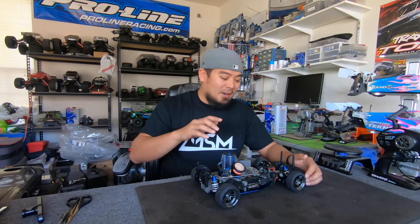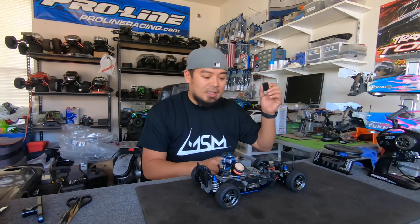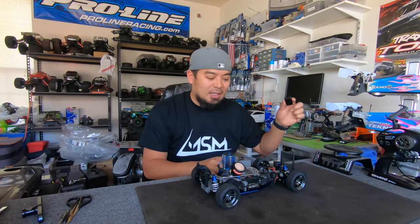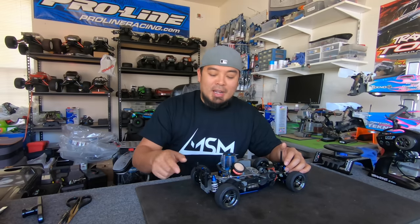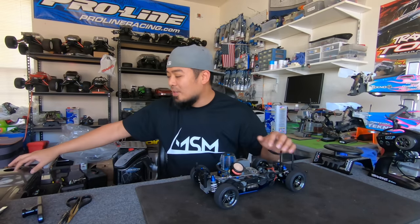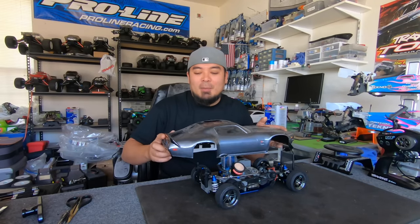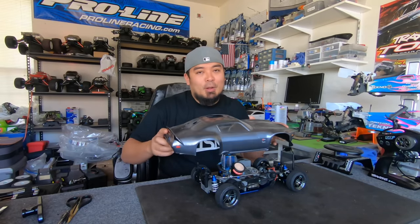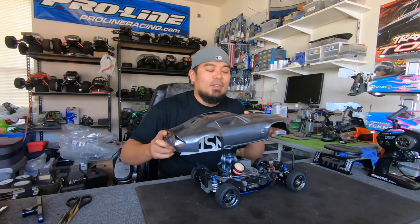All I have to do now is put a receiver in it, because I don't have a receiver in it. I am going to run a Traxxas radio because it gets really good range. And then I've got to mess with the body — I've got to mount the body. I'm going to run this Camaro body; this body came with the car and it fits on it perfectly. It's a Pro-Line body, so I do approve of it — I just don't approve of the Camaro part, being a Mustang guy.